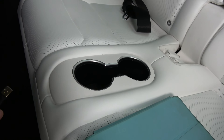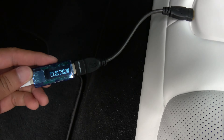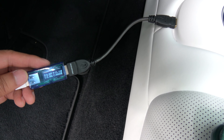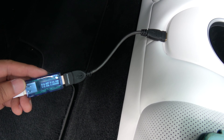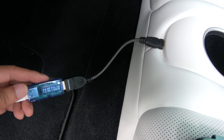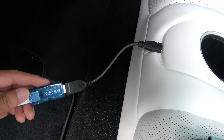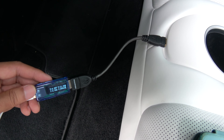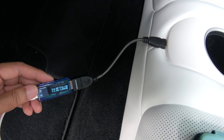Let's try this and see what we get. We are getting 2.28 amps — it keeps fluctuating, trying to let it settle — but we are getting 11 watts. So the most powerful USB port is in the rear.